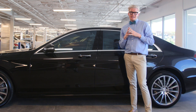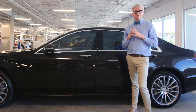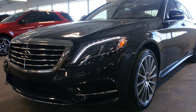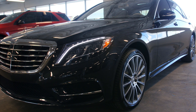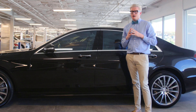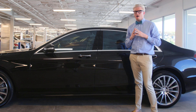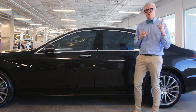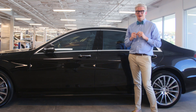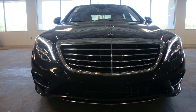Hey guys, welcome back to Mercedes-Benz of Scottsdale, across the street from Fashion Square. Today I want to talk to you about this 2016 S550. When we talk about the S550 there are so many different things we can talk about, but three things I want to highlight are sophistication, luxury, and elegance — and I'm not just talking about myself, I'm talking about this S550.